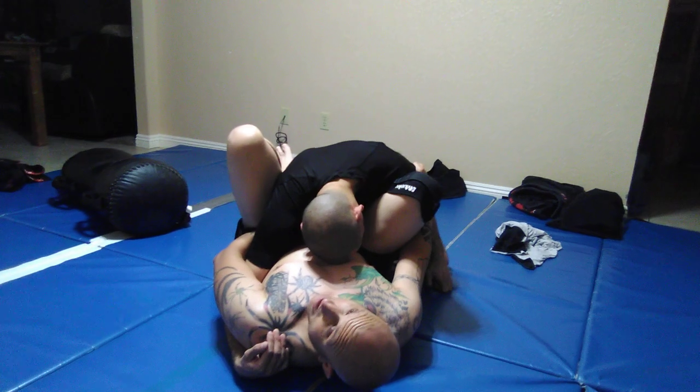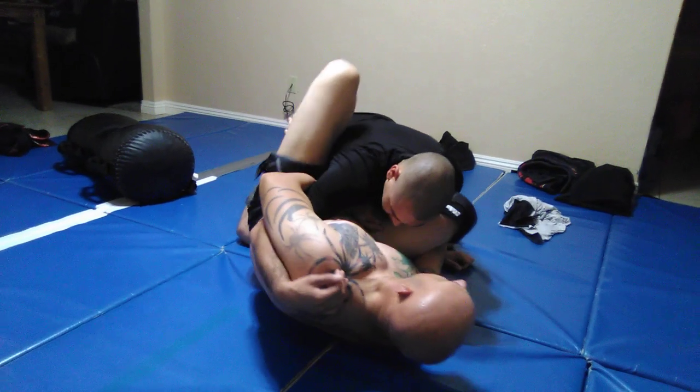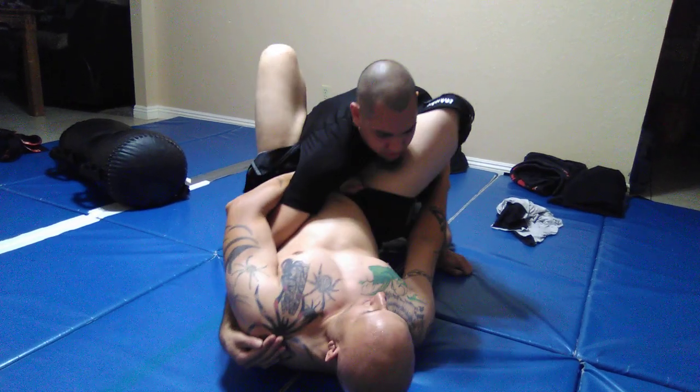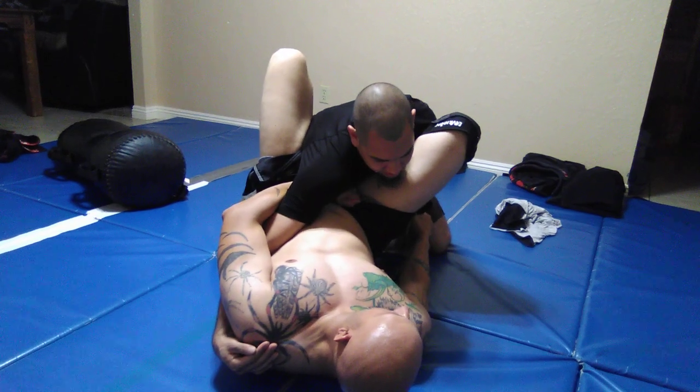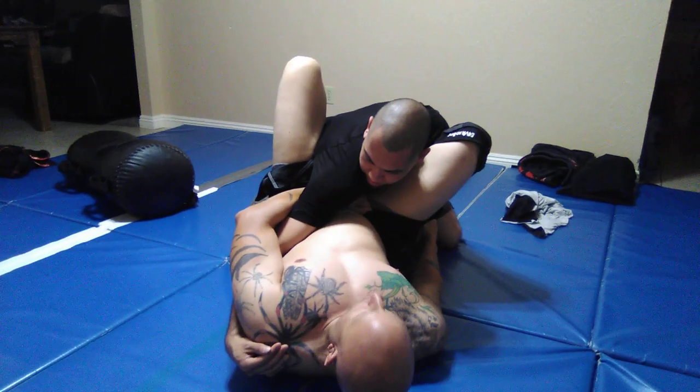Now, you'll notice I'm not in guard — I'm standing on two hips. And I'm going to shoot this knee out as far as I can. Now I can do the disconnect. Because this will allow me to grab the wrist. Notice his shoulders and his armpit are over my hips.